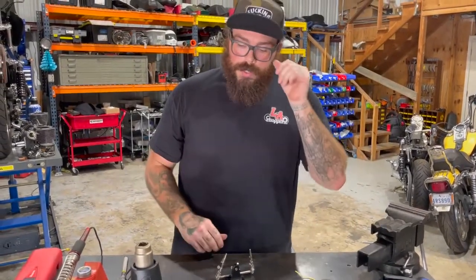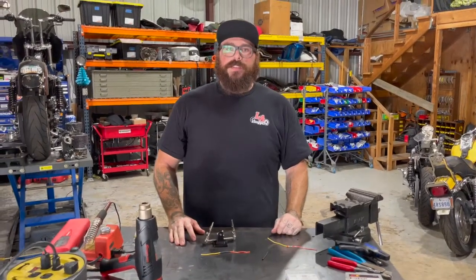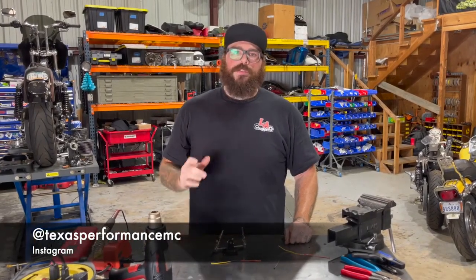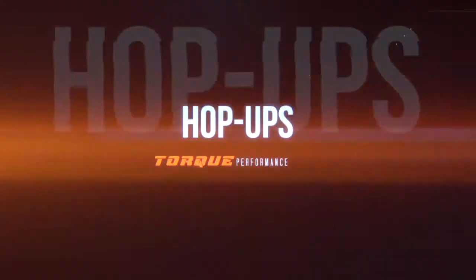Just want to give you all a quick overlook at how to combine two wires. Thanks for tuning in to this week's tech tip on Torque Performance Television. Make sure to check us out on Instagram at TexasPerformanceMC, and check out Torque Performance Television at TorqueMagUSA. We'll see you all next week, Thursday at 9pm.